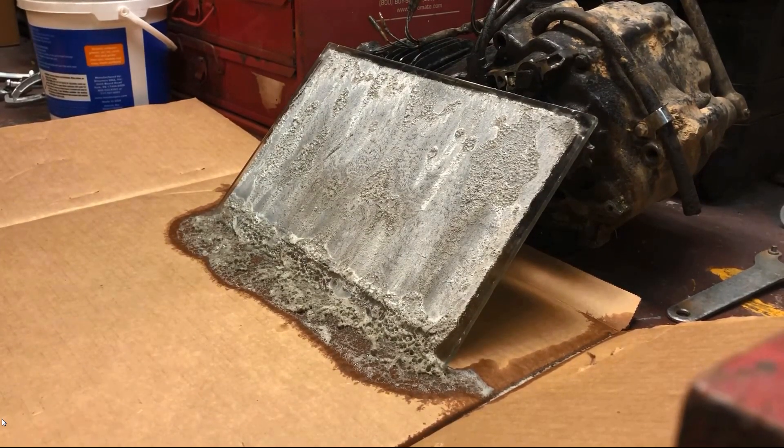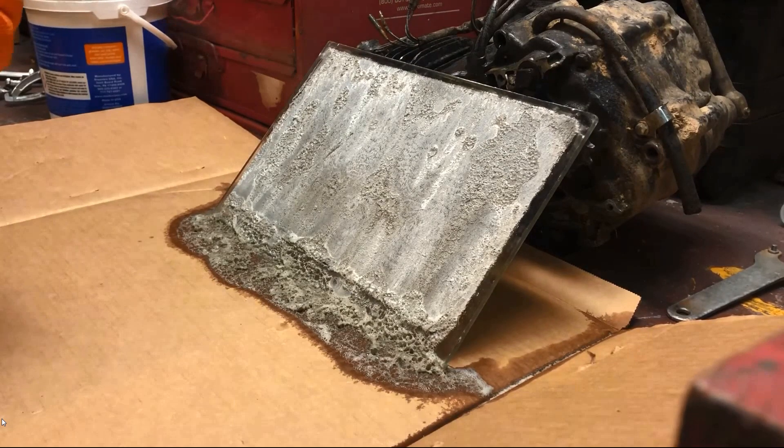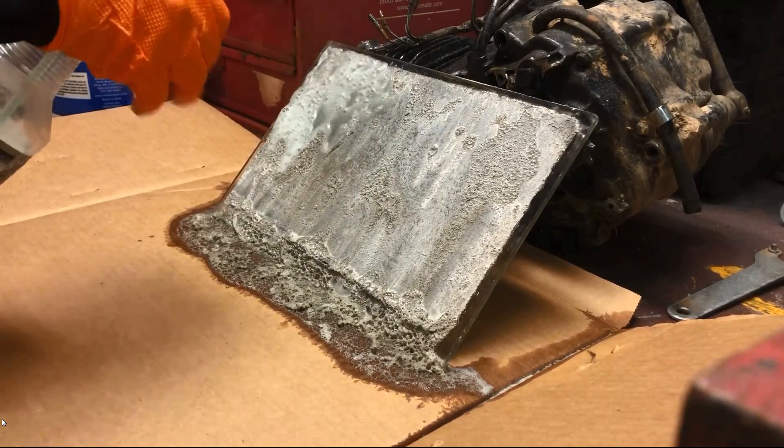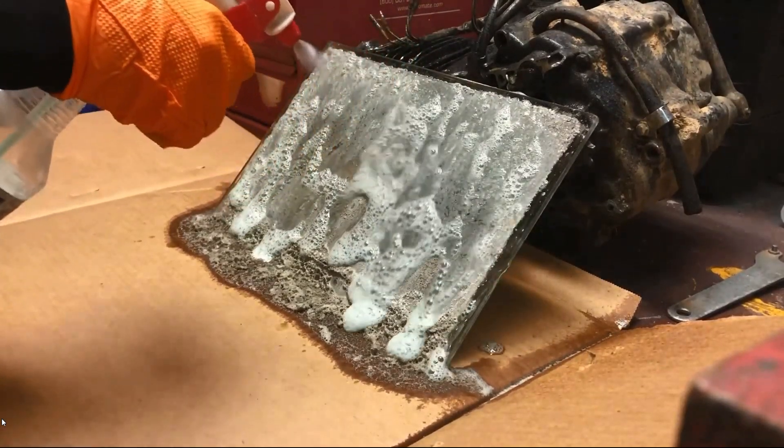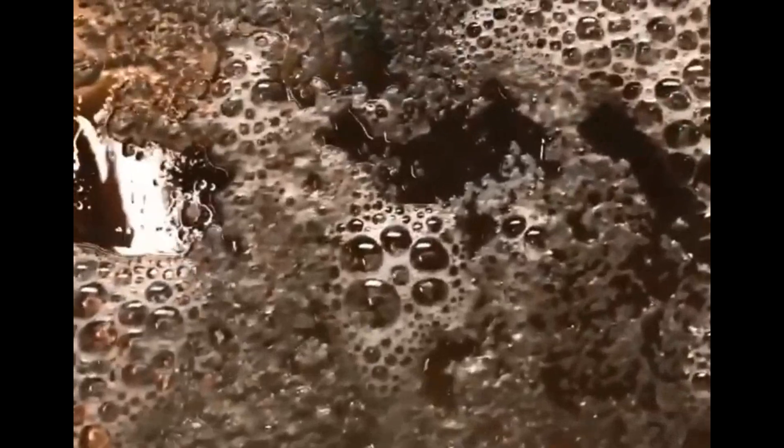This is the best stuff we've ever used compared to everything else we tried. As you can see, it turns it to mush — and it was hard as a rock.